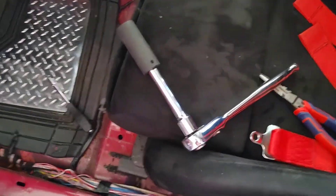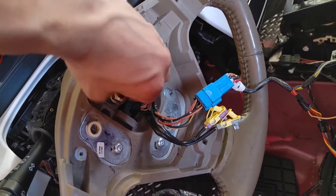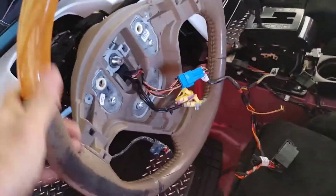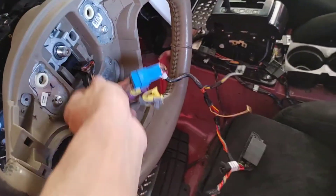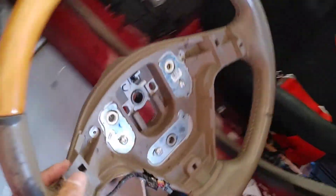When you get the 21 millimeter socket, use an extension because it's kind of tricky. Once the nut is off, make sure your steering wheel and wheels are straight. To take the steering wheel off — it may be hard or easy — pull and wiggle side to side and up and down to get it out, and let the wiring slide through the hole.